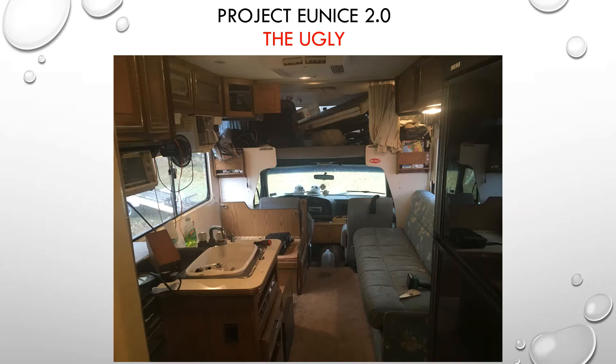In this first slide you can see this is right before we started the remodel, right before I started pulling everything out. You can see it's a typical early 1990s camper with the blue interior, lush carpet, and brown paneling everywhere. The picture doesn't look all that bad as far as the damage because a lot of the water damage was hidden.